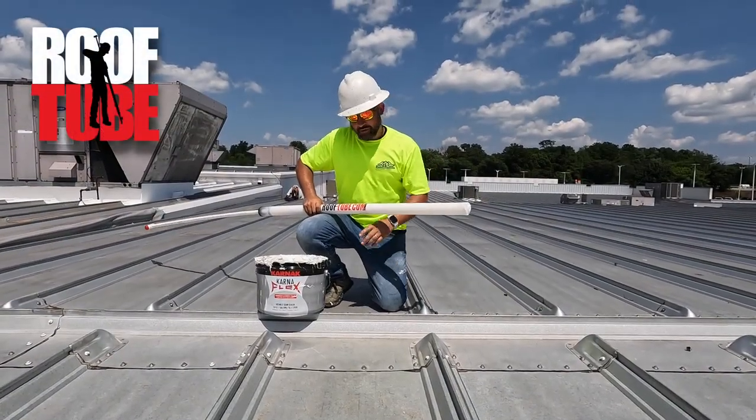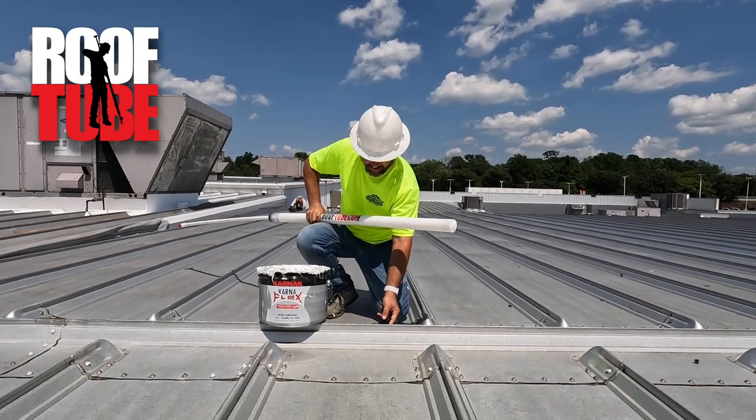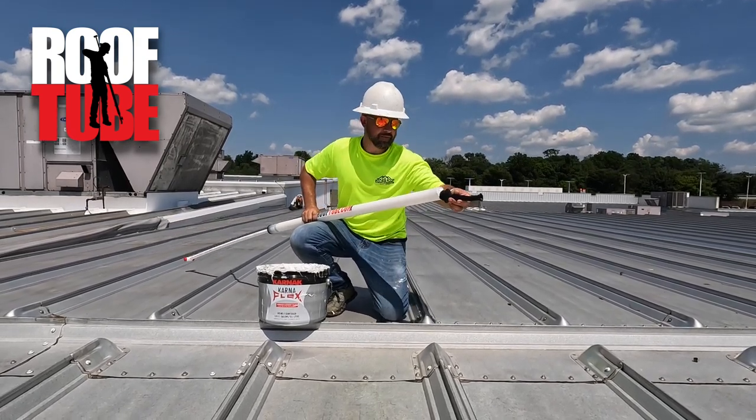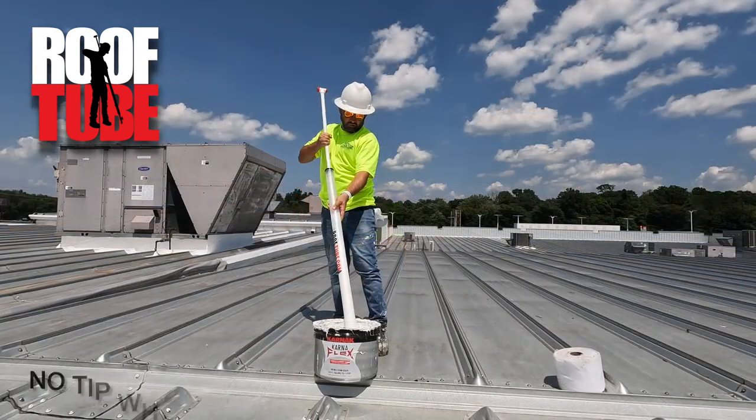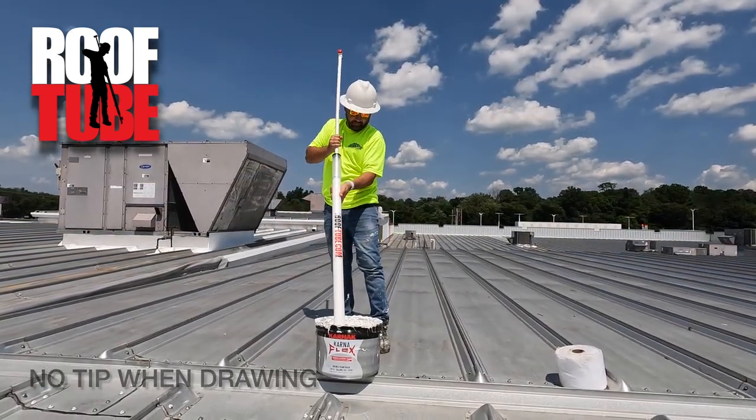All right, this is Jake here with Group 2. We're going to seal some fasteners here. I'm going to start out with our .47 tip — I'm just going to screw it right in there. I've already drawn the material up, got a full draw. I'm going to go ahead and screw it in. You don't need to over-tighten it.